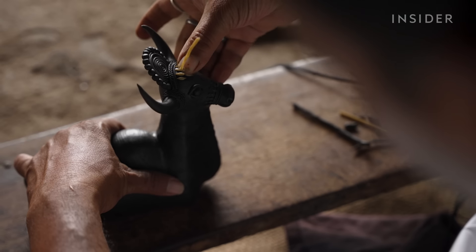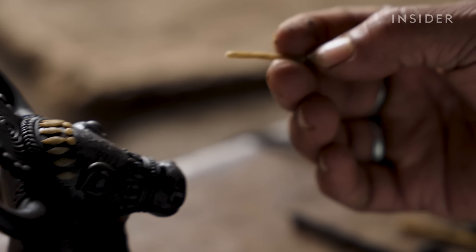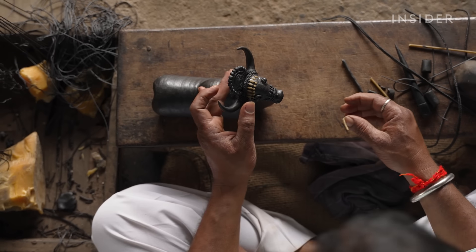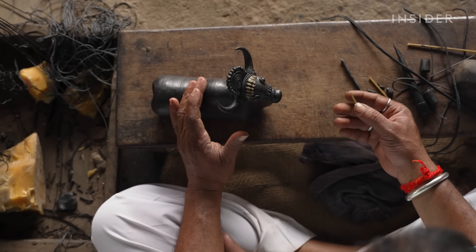Nandi is a sacred bull in Hindu culture and one of Rajendra's most popular designs. Many believe it brings peace and prosperity into the home. Rajendra has made hundreds of these sculptures over the years.